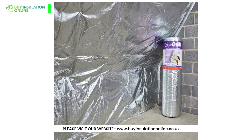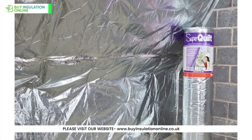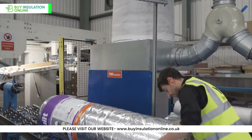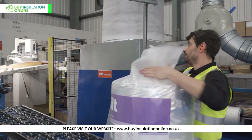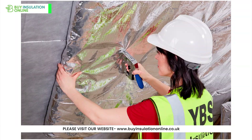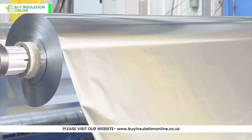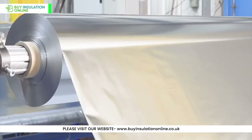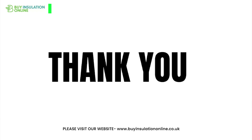And there you go, a warmer or cooler space with efficient insulation with half the effort of traditional insulation. Superquilt Multifoil Insulation Roll is indeed a fantastic, comprehensive insulation solution for a wide range of applications. From its superb thermal performance to its easy installation, it's designed to make insulation a hassle-free task while ensuring your space stays comfortable year-round. Thank you for watching.